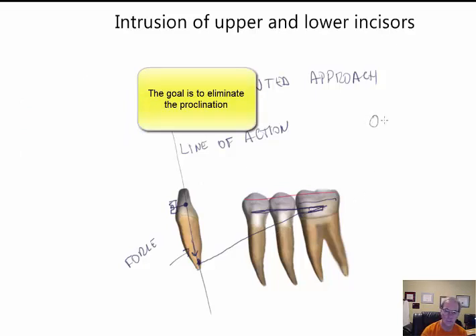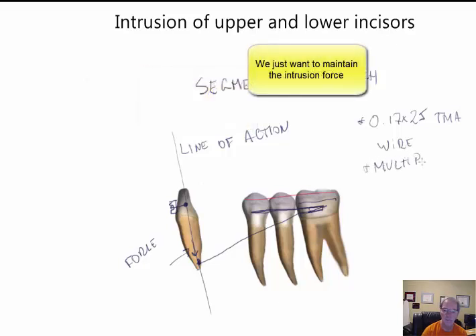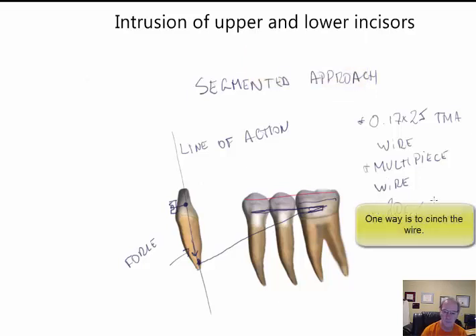The system is built using a 0.017 by 0.025 TMA wire used as a multi-piece wire. It is activated about 20 grams per tooth maximum, depending on how many teeth you want to intrude. The force is very light and constant, and should result in pure intrusion.